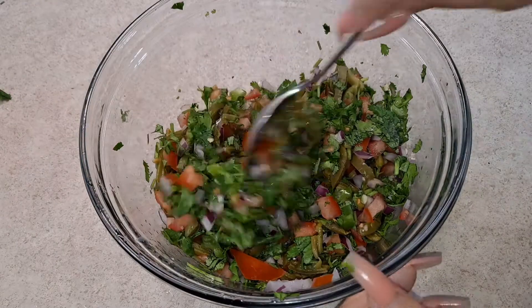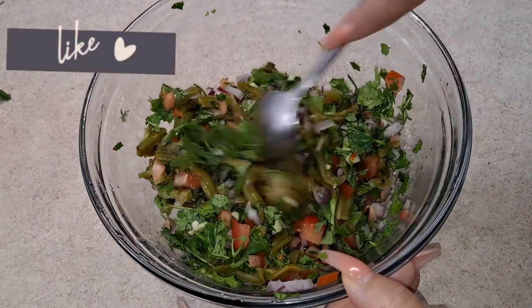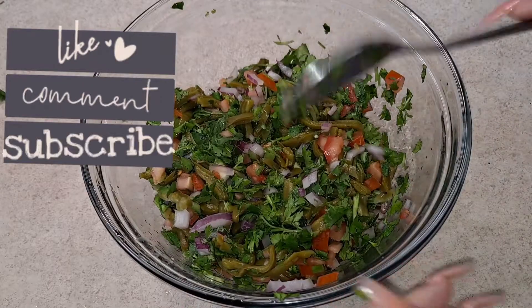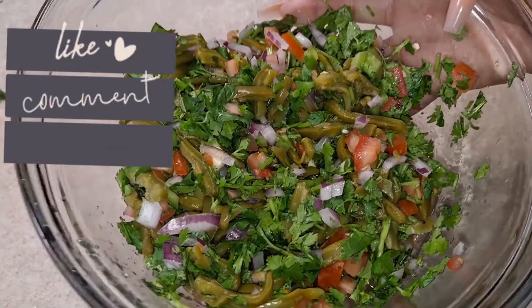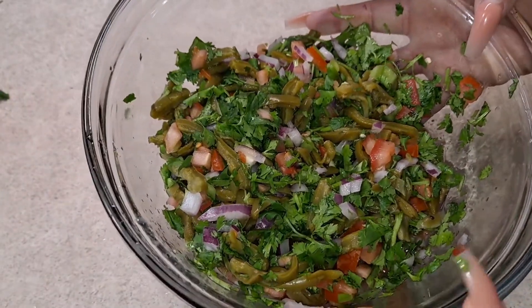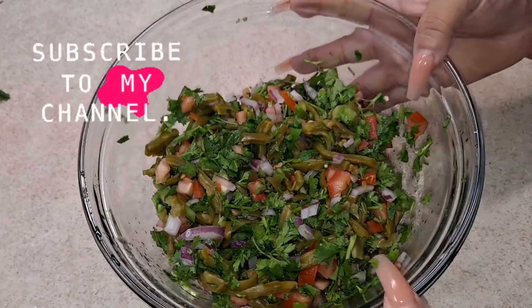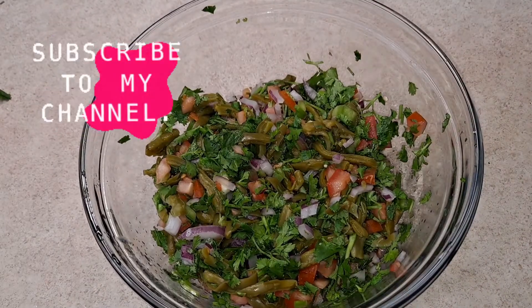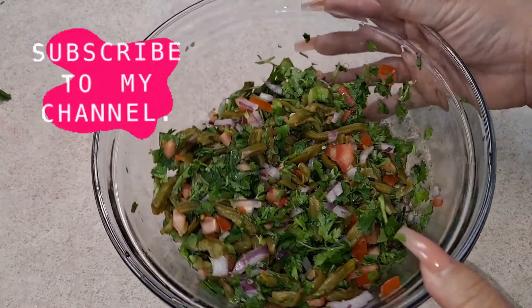There you have it guys — I hope you enjoyed this recipe! If so, please give it lots of likes, comment down below, and let me know if you'd like to try the salad. And as always, don't forget to click that subscribe button so you guys can keep supporting my channel. Thank you to the new subscribers as well — keep sharing my videos on your social media. Thanks for watching and I'll see you guys on the next one!